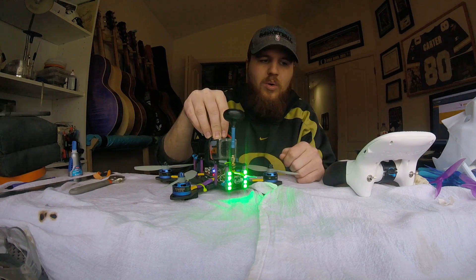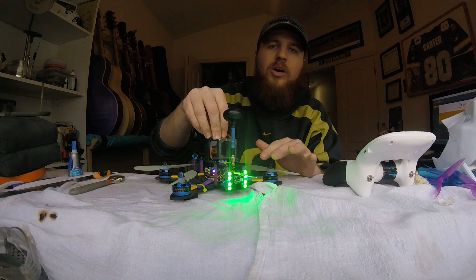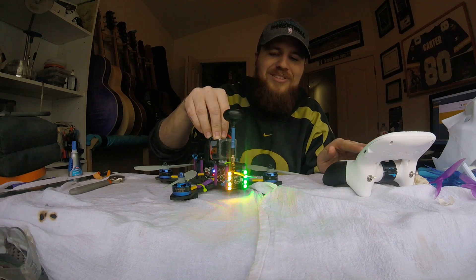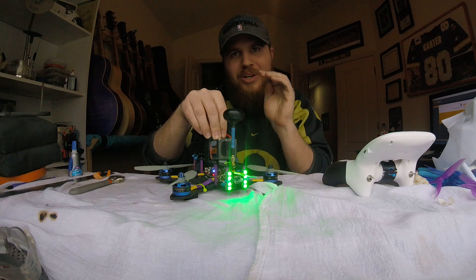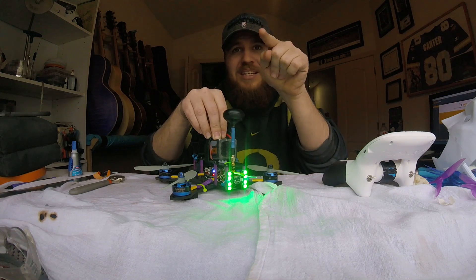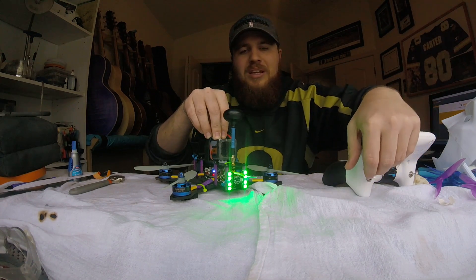There are different modes for this and I have it set up to work with my quad. I have it set to green when it's not armed. And I have turn signals, you guys — look, it changes colors based on the direction I'm turning. I can see the reflection in my window. So I have turn signals — that's cool.